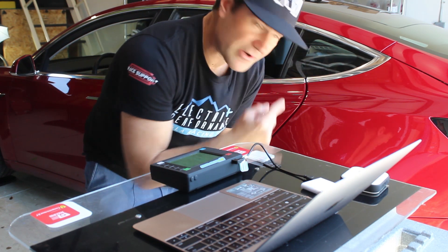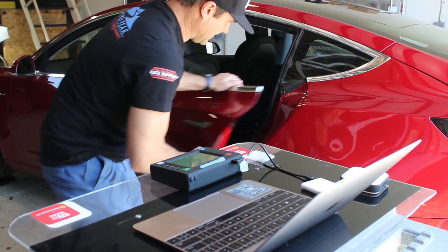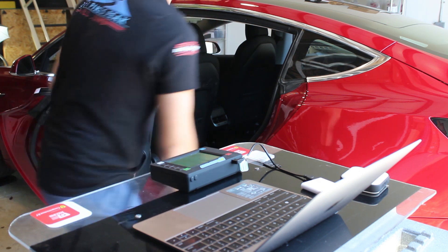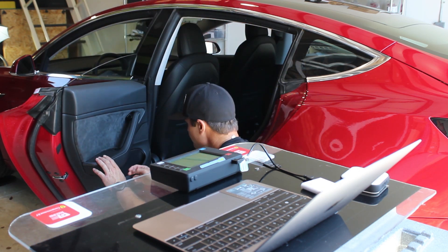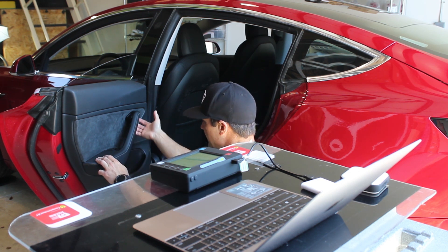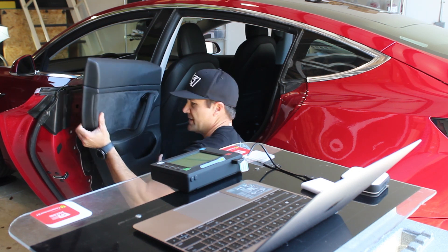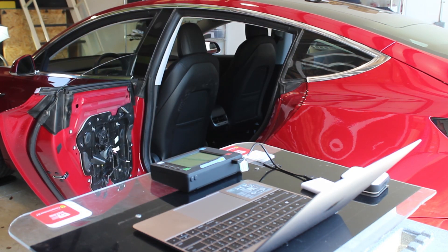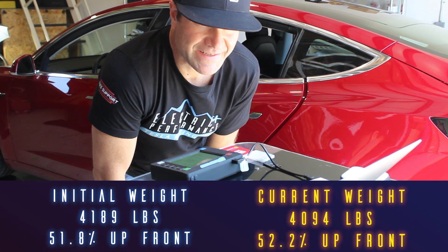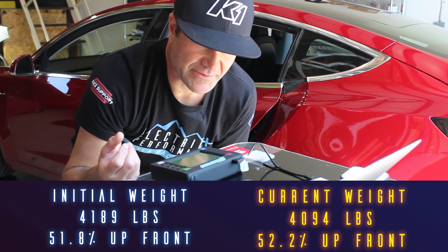We've saved 80 pounds so far. The one thing left to do is remove the rear door panels and see if we can get to 100 pounds total saved. There are just a few bolts underneath the cubby, then you pull it off. I've already undone those to speed things up — and there's one panel off, and the other one off.